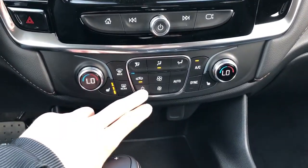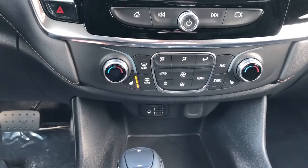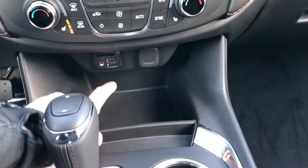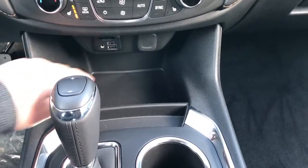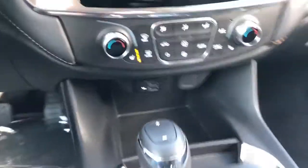Dual zone climate controls with LCD display in the middle of the dials to display the current temperature, and heated seats for driver and passenger as well. We have two USB ports as well as an auxiliary input and SD card slot, then a 12-volt charging port, and storage for your phone while it charges as well as small storage for change or pencils.